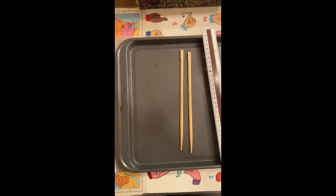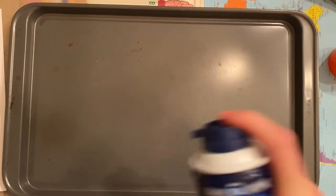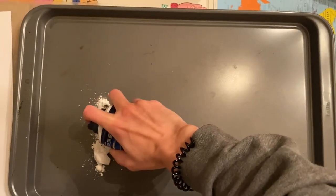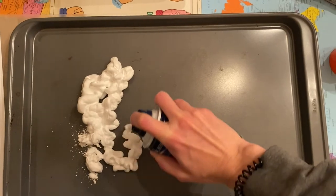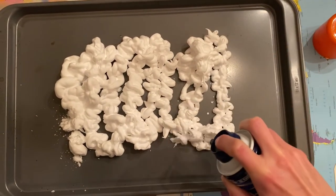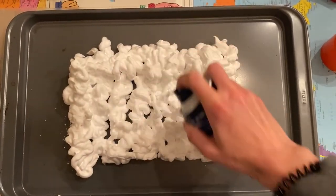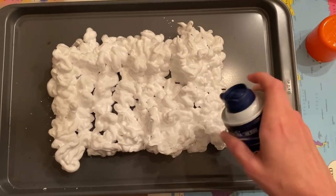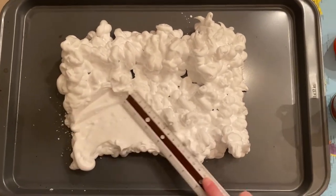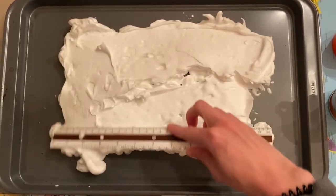The first thing you're going to do is take your shaving cream — make sure you shake it first — and spray it into your pan. You want to fill up most of the pan with shaving cream, at least enough so the whole paper will be covered. Then use the ruler to spread the shaving cream out so it's a little bit more flat and neat.